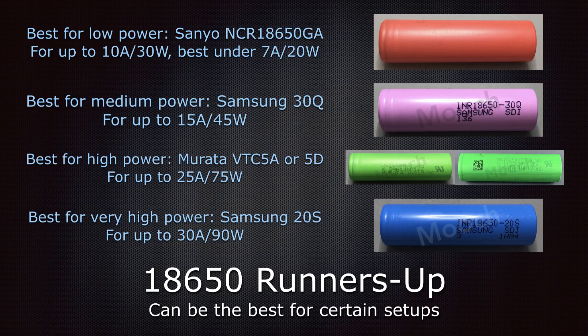Secondary markets are excess inventory with lots of unknowns. Now, the best for very high power is the Samsung 20S, a 2000mAh 30-amp battery. They're rated up to 30 amps — about 90 watts in a regulated device — and are the better choice if you're at very high power levels with a single 18650 or even multiple 18650s in a device.